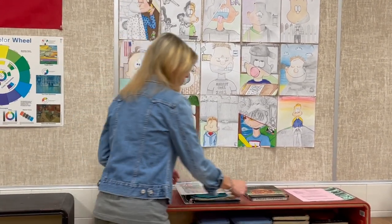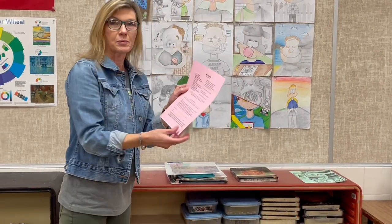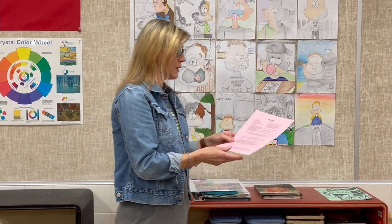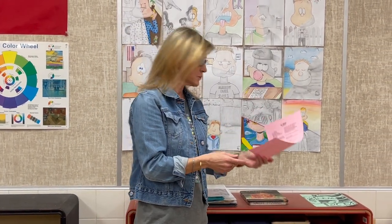If you are in Art One, you will have a supply list that you have to get the supplies on. I try to recycle as much as I can, but you will be responsible for buying some supplies.